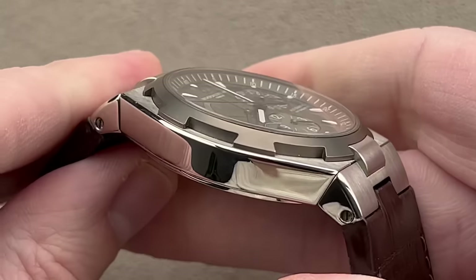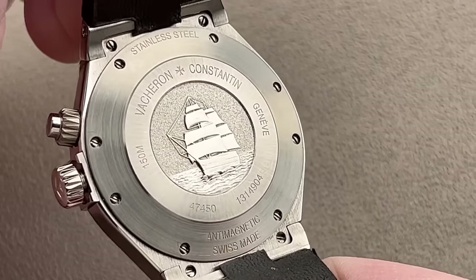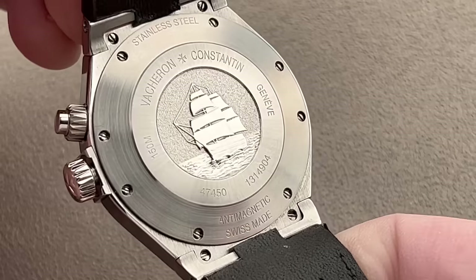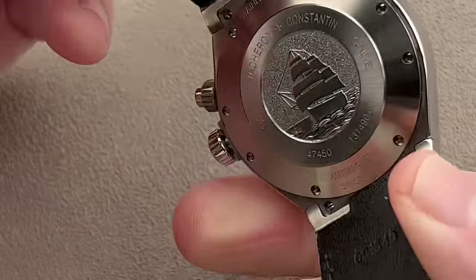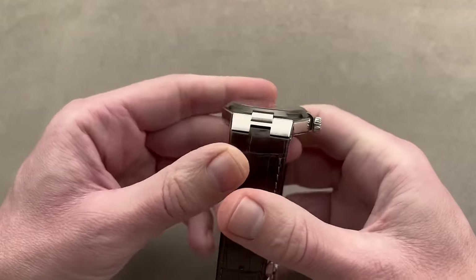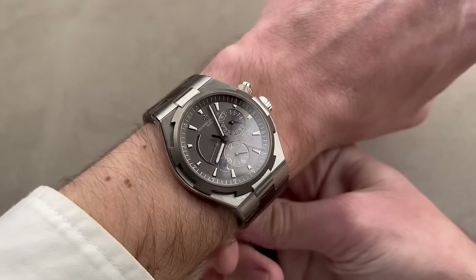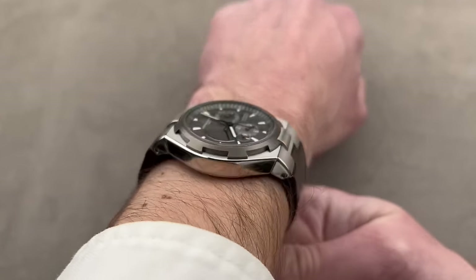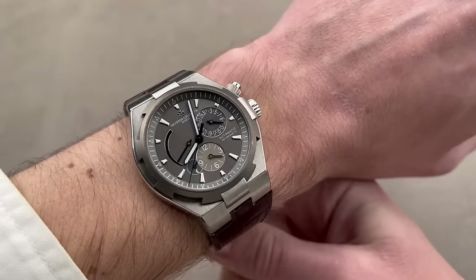Flip it over and you can see the Overseas has always been defined by its tonneau-like case profile. We have the image of the Italian naval training vessel Amerigo Vespucci, often considered the most beautiful square-rigged ship in the world. Under that, there's a soft iron cage around the movement, protecting it up to 25,000 amperes per meter of magnetic flux density and 150 meters water resistant. With the right strap — Vacheron makes a rubber strap and aftermarket options exist — you can swim with this watch. The sharply downturned lugs help it wrap well around the wrist, and at 12 millimeters thick with a generously sloped bezel, it slides under a cuff.